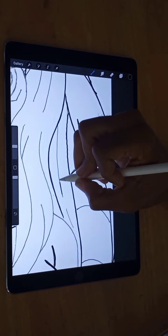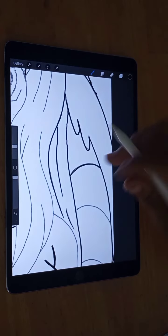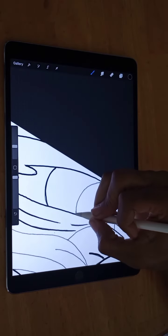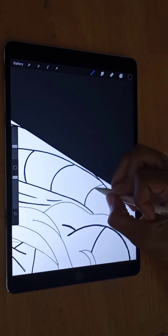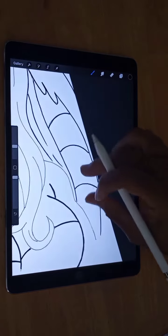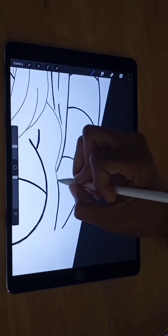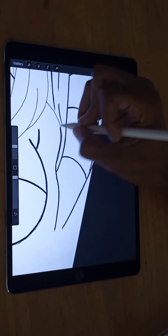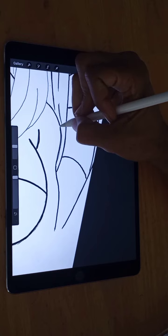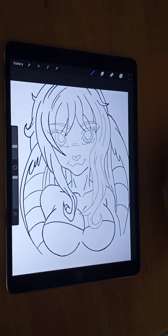Anyway, this part right here, that part right there — go ahead and get this part down there. Right there, alright. Now get this part of the arm, get this part of the arm right here, the shoulder. Looking good so far, looking good.